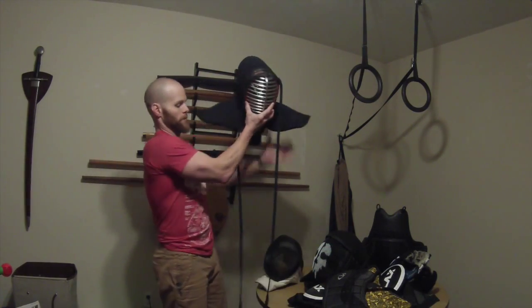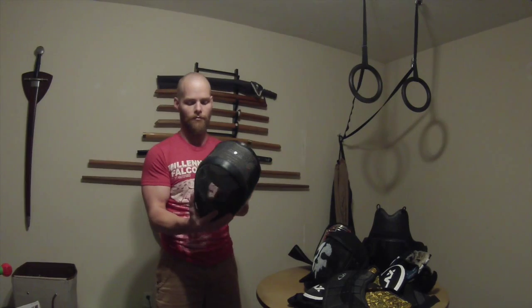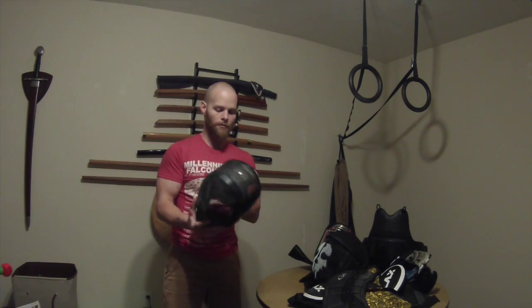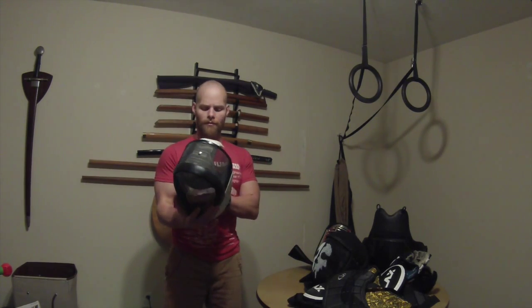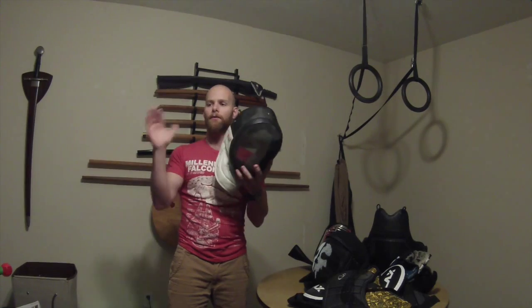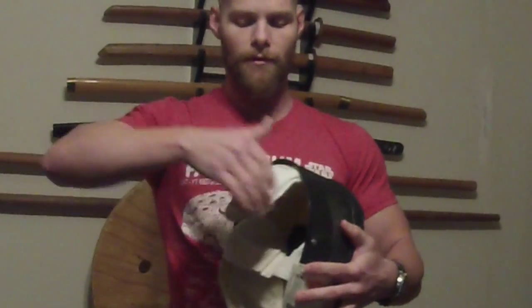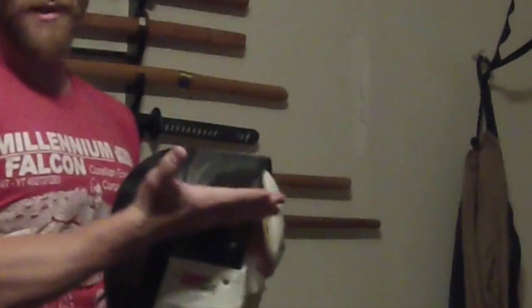Now we'll look at a traditional fencing mask. This one is rated for all three fencing styles — rapier, foil, épée, and saber. As you can see it's metal mesh, which provides a much wider view of your combat. It's open in the back, but the back piece is metal so you can bend it for some protection. The sides are complete metal mesh, so if you get hit on the ear it'll just be very loud but won't hurt. There is no throat protection whatsoever with regards to thrusting, so you have to be careful.